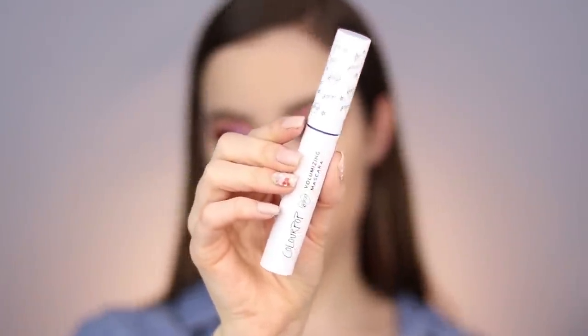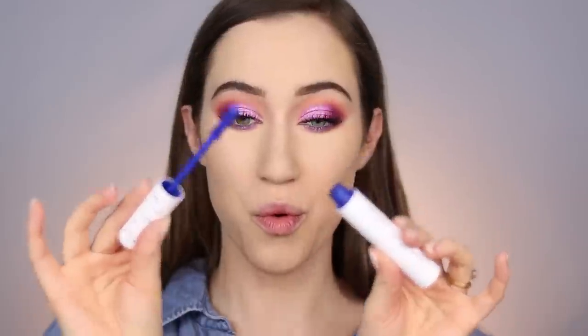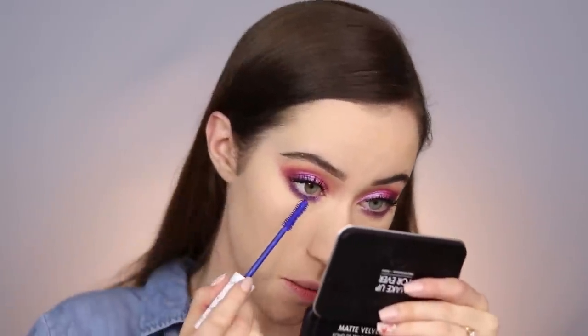Kathleen also convinced me to buy a blue mascara. I tried one from L'Oreal in the past, but this one seemed very bright and fun. This is the ColourPop BFF Volumizing Mascara in the shade Blue Ya Mind — look at this, it looks so fun! I'm excited to apply it to the lower lashes. Applying it right on those lashes — wow, that is a very, very pigmented blue mascara. I really do like how it made my eyes look.